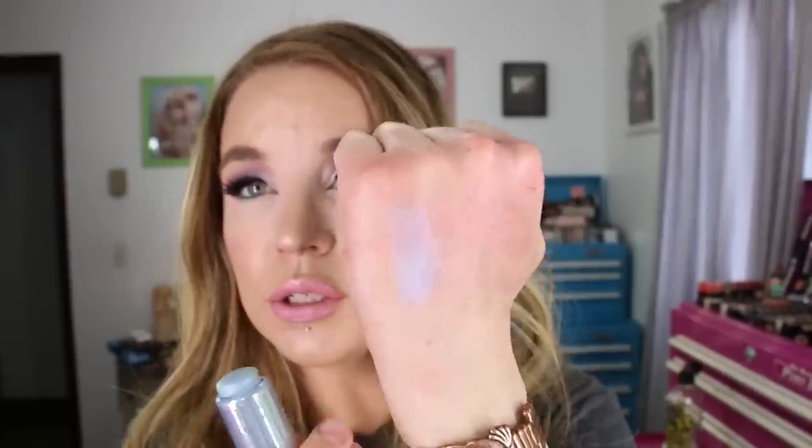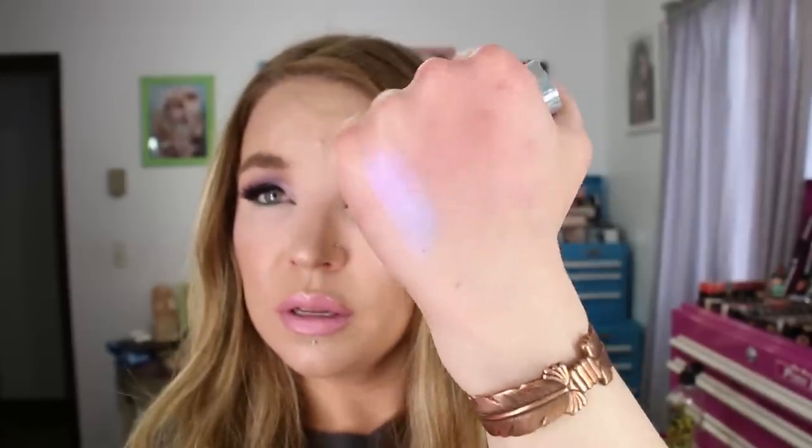And then I've got a fail. This is the Too Faced Unicorn Tears Mystical Effects Highlighting Stick. I've tried it again and it just makes the top of my cheekbones look bruised. I tried a different powder over the top but it's just too blue — it's too blue for the top of the cheekbones where you're supposed to put a highlighter. I kind of wish I had purchased the pink one. The packaging is super cute, but the blue hue undertone is just too strong. I kept the box because I'll be sending it back. But that's all I have for favorites and one fail.